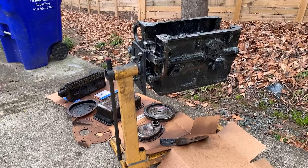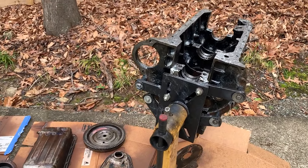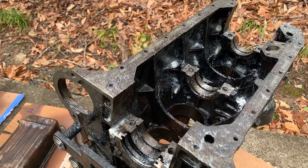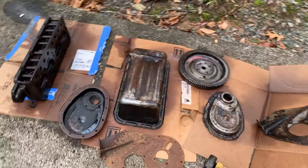Yesterday we wheeled out this motor, took it out, disassembled everything, got it down to the bare block. It all came apart actually pretty nicely. I'm just degreasing some of the parts.